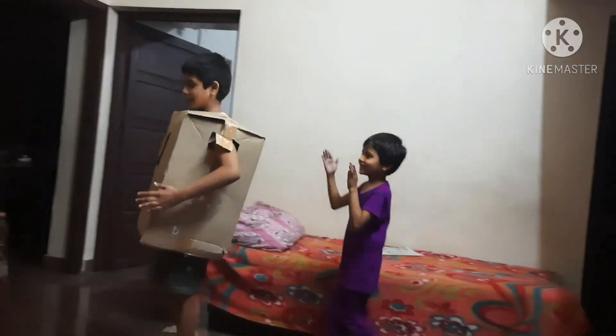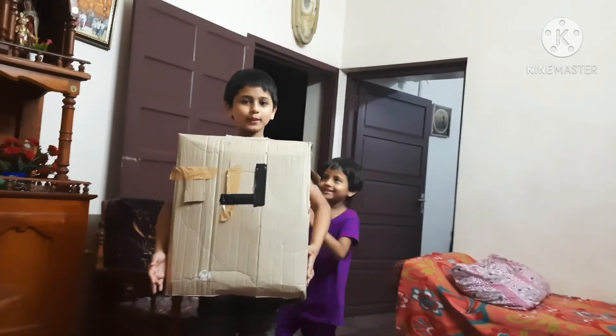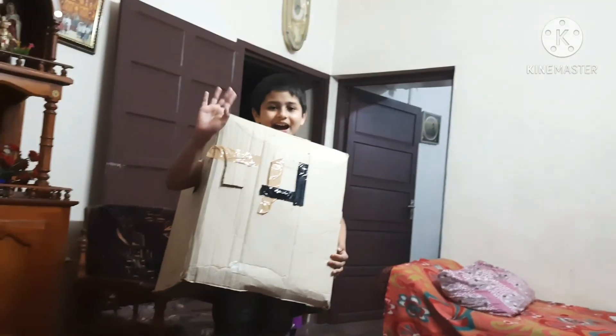My sister is saying: this is Eric robot. Thank you for watching our video. Subscribe to our channel and click on the bell.